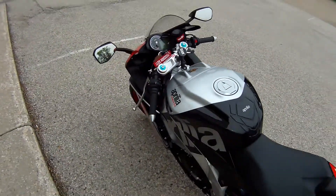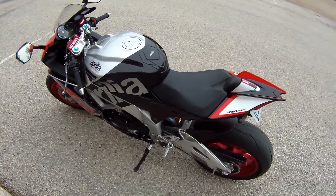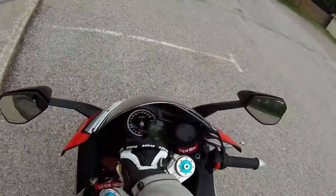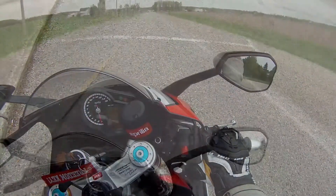In this video we're going to take a look and see what the top speed for first gear, second gear, and third gear of a 2016 Aprilia RS V4 RF. So let's do this.